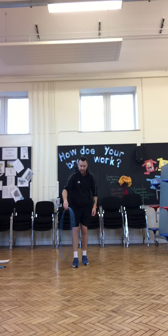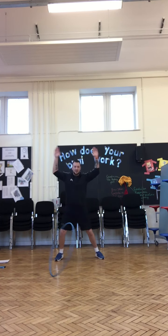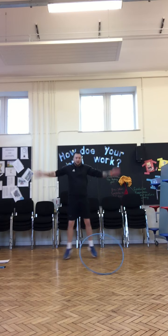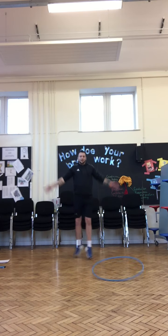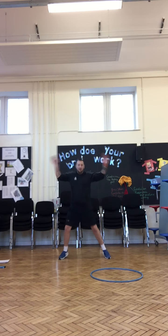Last one — we're going to do scissor jumps. Cross your feet and then open, cross the feet and then open. Well done, keep going, doing really well. And stop.